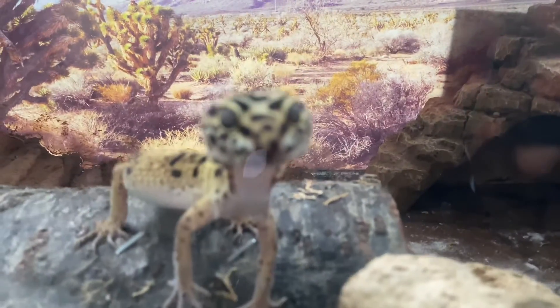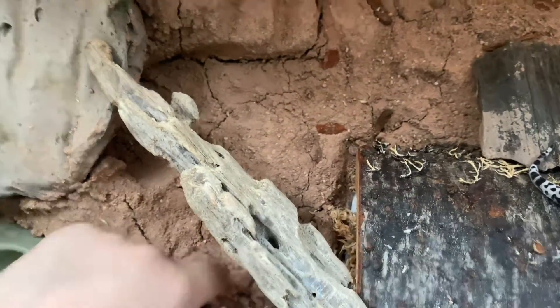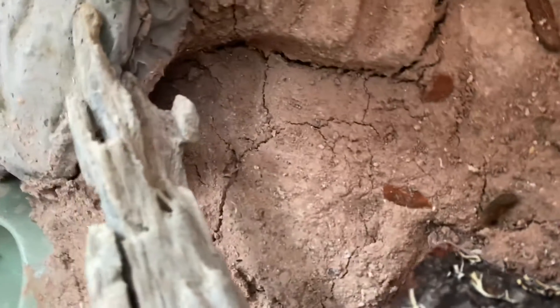Overall he's seeming way more happy — look at him, he's way more active in his new habitat. As far as the excavator clay itself goes, it's hard. It's not as bad as people say about loose substrate.